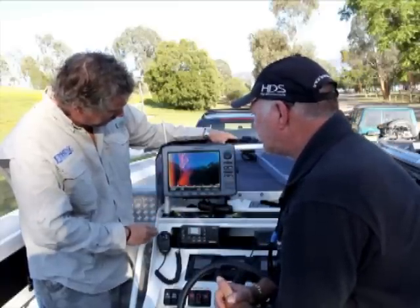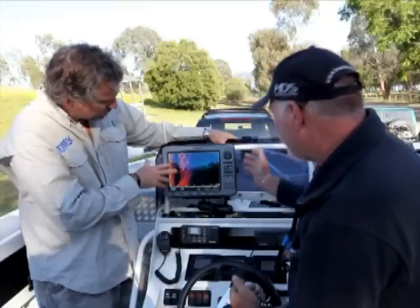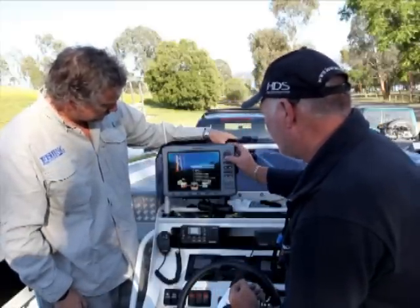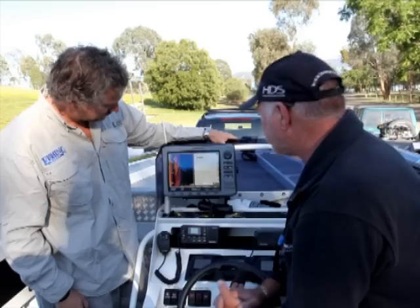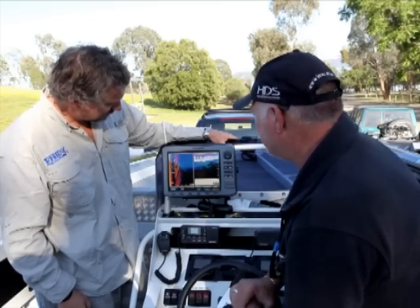And that's identifiable as a boat, isn't it? Absolutely yes. What does it look like with just a normal sounding? On your normal sonar what you would see — here's that. Here's two little lumps. That's it. Amazing.